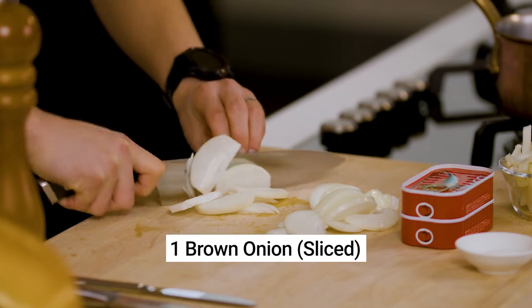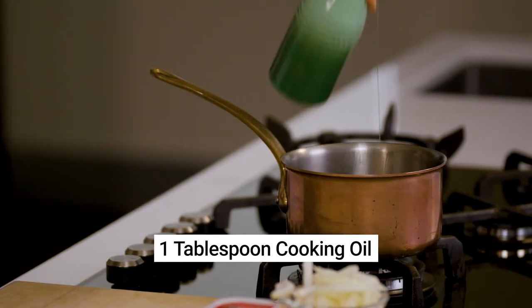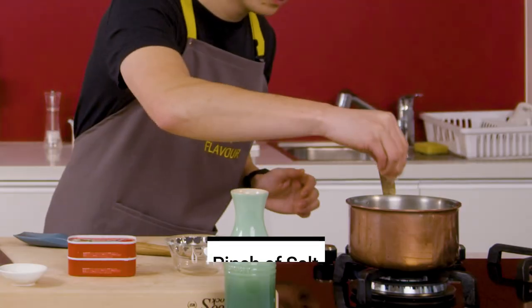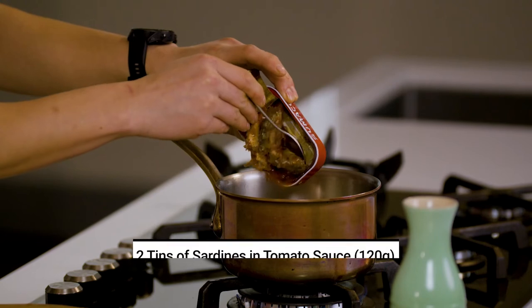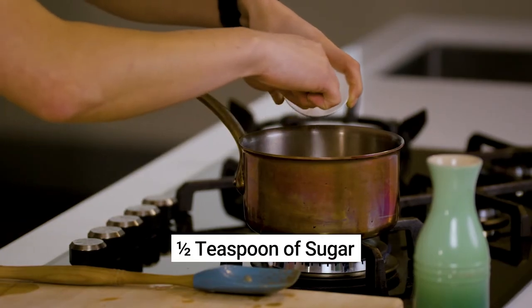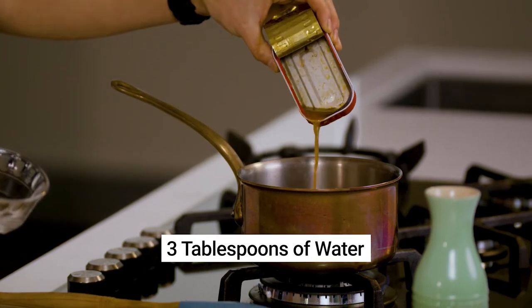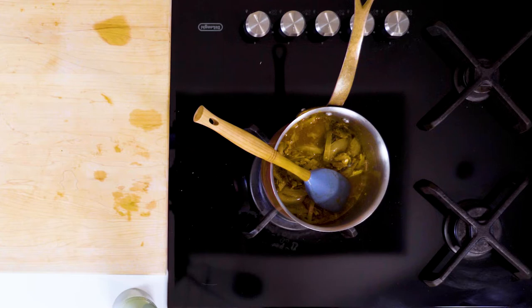Slice one brown onion, then in a small saucepan with one tablespoon of oil, sauté the onion with a pinch of salt until fragrant and lightly brown. Then add two tins of sardines in tomato sauce, half a teaspoon of sugar and three tablespoons of water, just to loosen it up a touch. Bring it to the boil and allow it to simmer for two minutes.